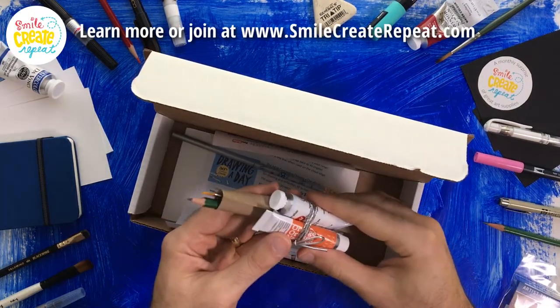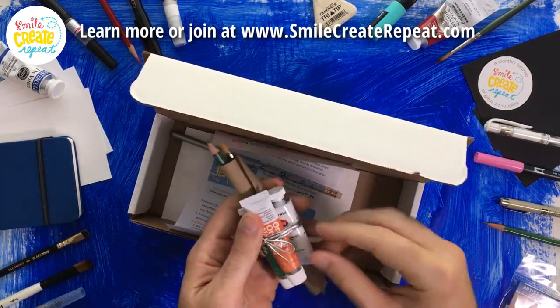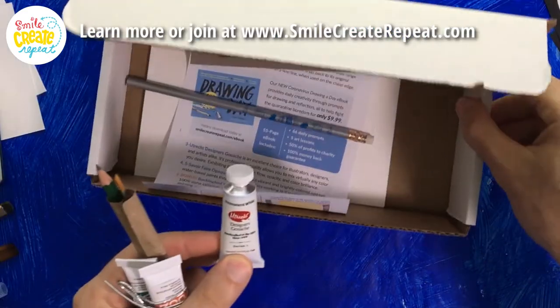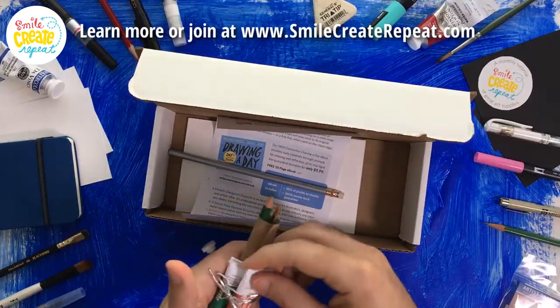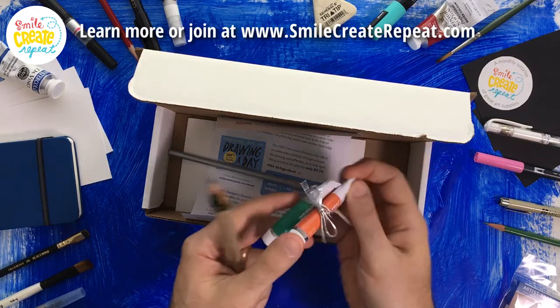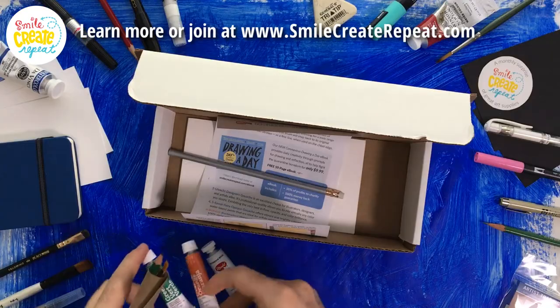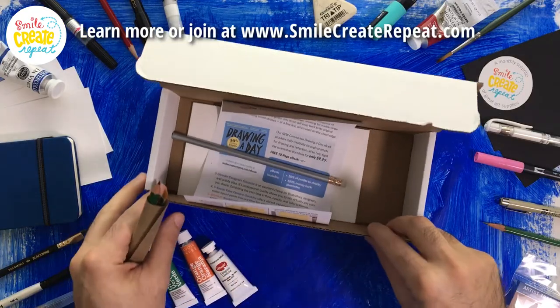We have a little gift pack of paints. We have Utrecht Designer Gouache White. Then we have two colors, Savoir Faire Gouache. Those will vary, so you can challenge yourself with the limited palette. That's always a great time.